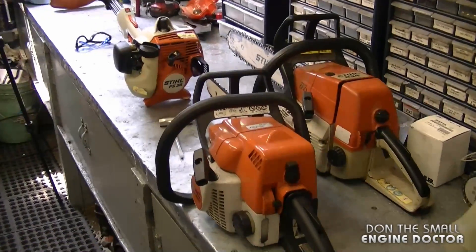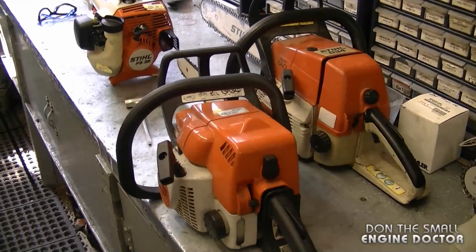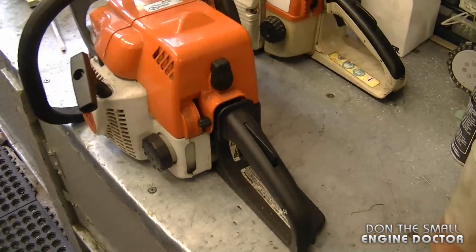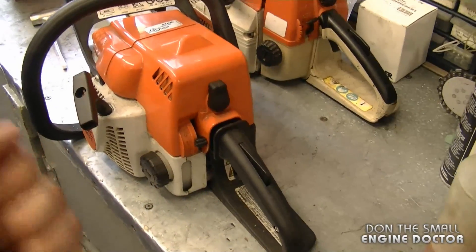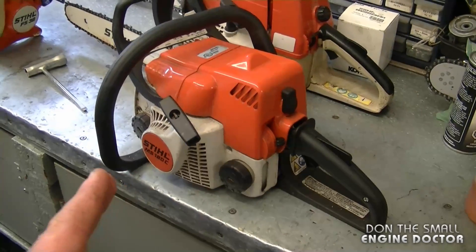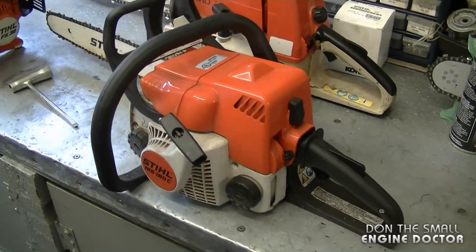If when you remove the plug to check for spark it's really wet, you may have flooded the engine. If you think you've flooded the engine, put the plug back in, hold the throttle wide open, and pull with the choke off — it should start up again. I also have a video that shows how to quickly unflood an engine — the link is under this video.